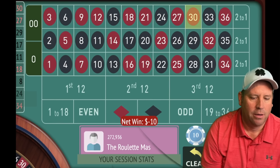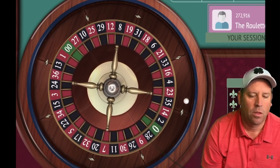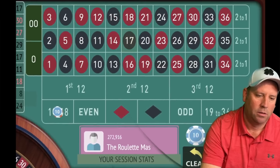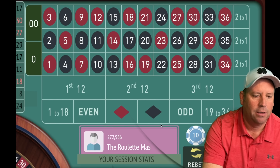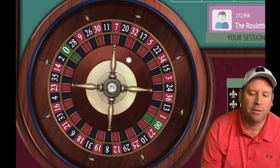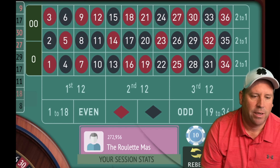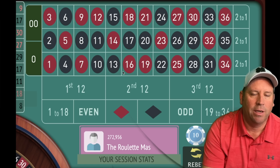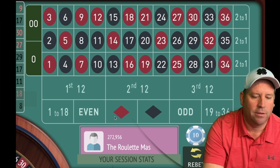That's a 30 red — we'll be on 1–18 for $10, $20, $30, $40 if we lose them all. We got it! We would have won either way — now we're up $230. We need to spin without betting — that's why we use all six outside bets. That's a 9 red. Now we have two 1–18s and two odds, so we could go even or 19–36. Let's go even for $10.